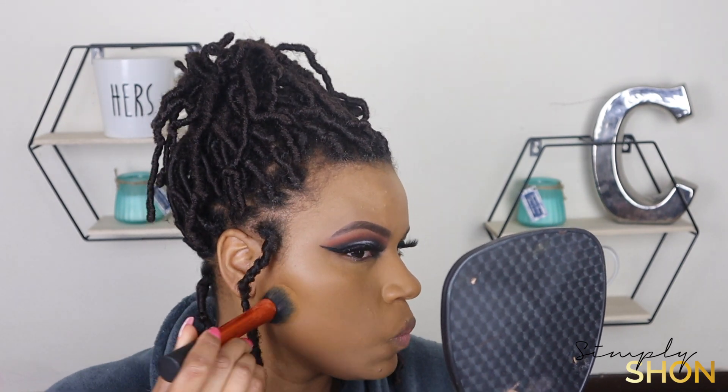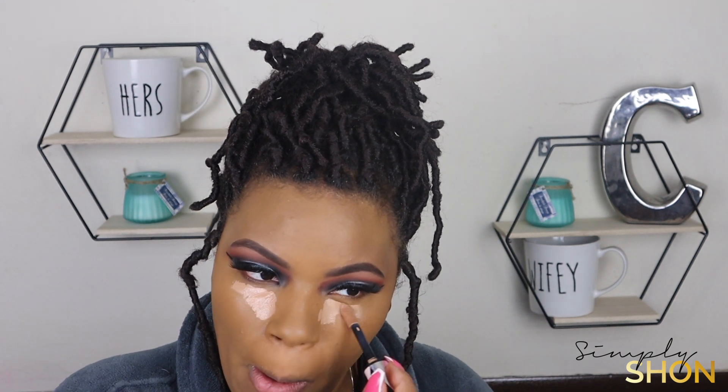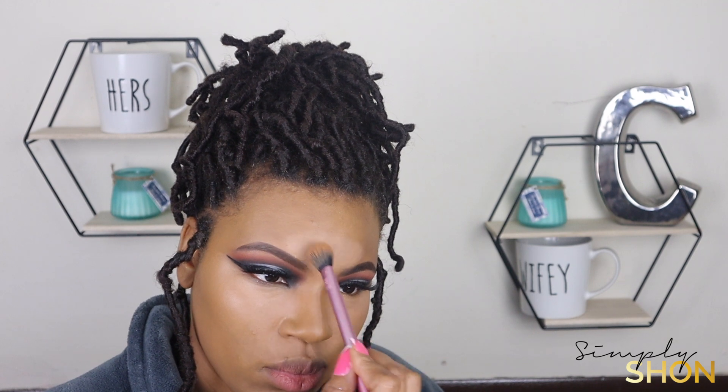I'm going to go ahead and prime my face and then start the application of my foundation. I'm using my Real Techniques face brush and just dabbing that foundation all over my face. Next I'm going to go in with my concealer and add that to all the areas that I want highlighted. I'm going to let it dry down for about 45 to 60 seconds, and then I'm going to blend it out with my Real Techniques setting brush, pushing that product into the skin so it's blended flawlessly.